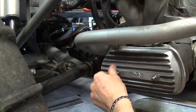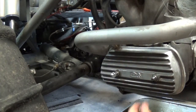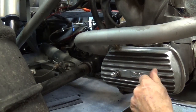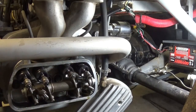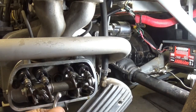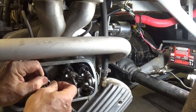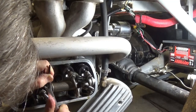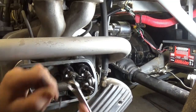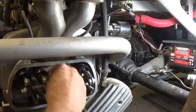Just to keep my threads looking nice and happy instead of having bare thread out there, we've got these acorn nuts we're going to stick on the end here.